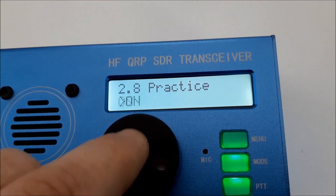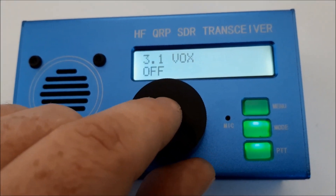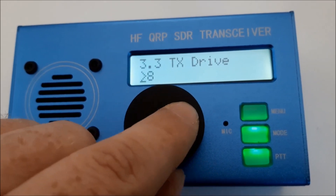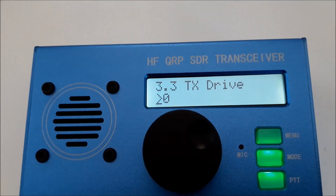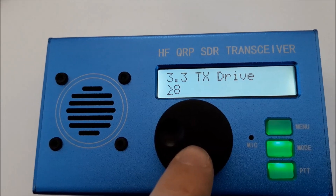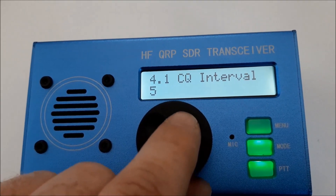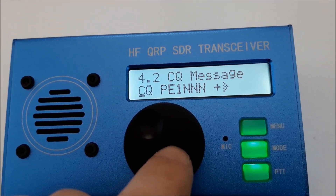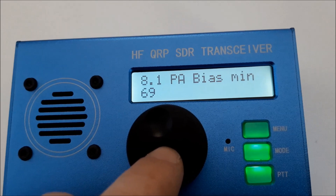I don't know what that's for — I will check that later in the field. VOX, noise gate, TX drive — okay, that's a little bit strange because the rig goes up to 10 watts but you can only choose up to 8. Maybe someone knows that and can write a comment. CQ interval — automatic CQ interval message. Okay, the callsign stored is PE1NNN — maybe he made the software; if you know, please write in the comments.